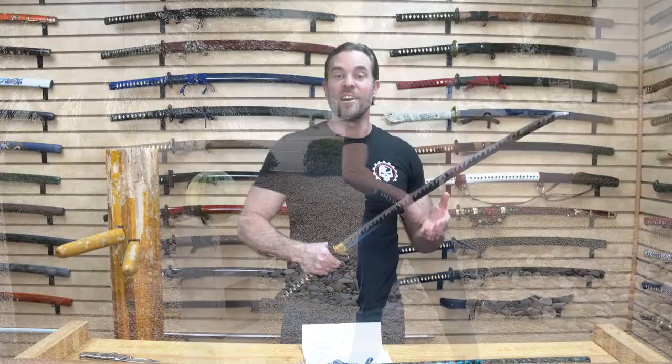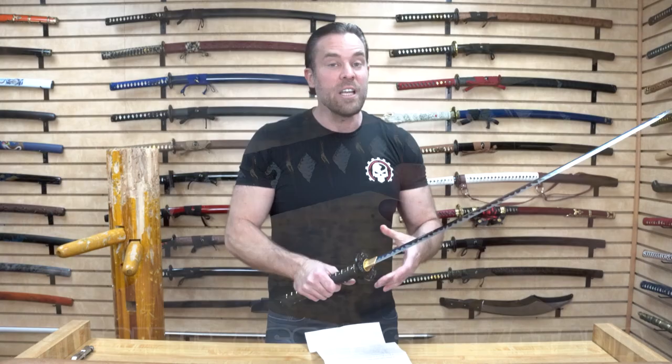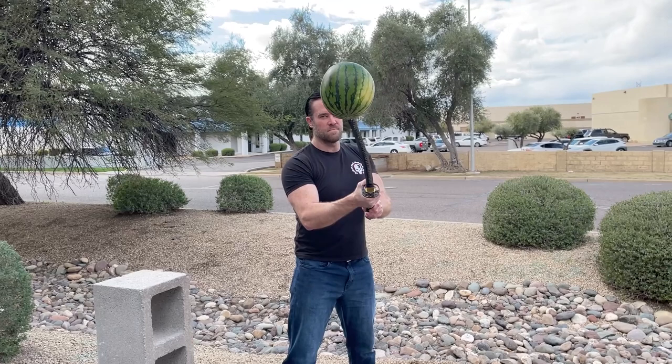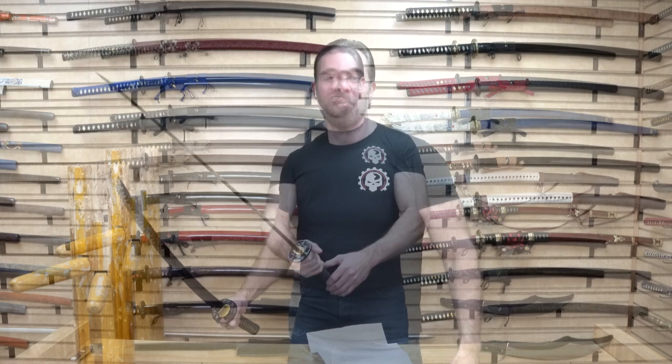The tsuba is really detailed with little flower patterns, appearing to be made from zinc aluminum with a black finish. The tsuka — the handle — is covered in black and gold wrap, and underneath is a synthetic ray skin, which has grown in popularity recently due to conservation purposes. It also has really nice detailed dragon menuki. The overall length is approximately 39 and a half inches, the blade length is approximately 28 and a quarter inches, and the sword weighs approximately 2 pounds 5 ounces. Honestly I'd probably just display this on my mantle — it's such a pretty blade.